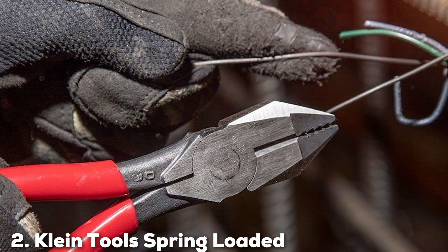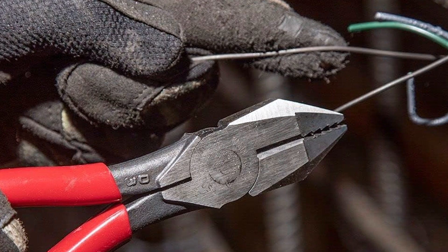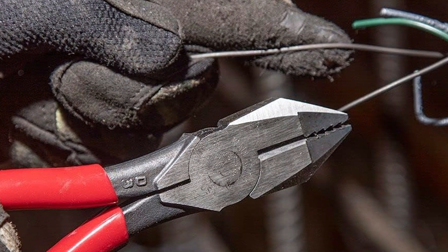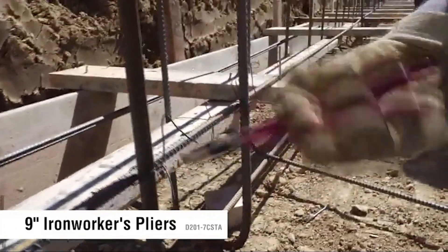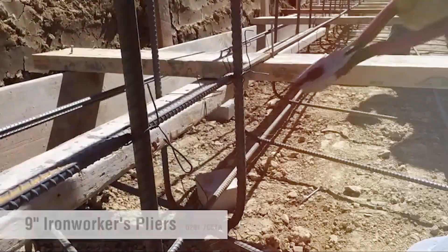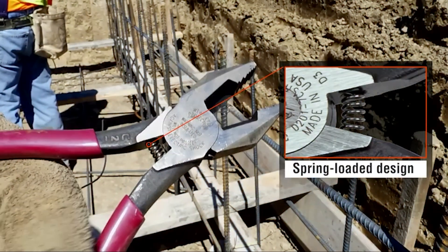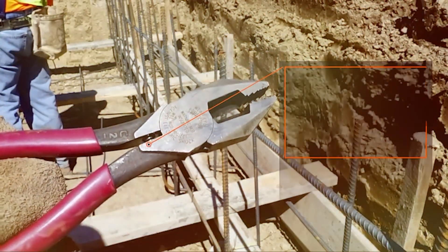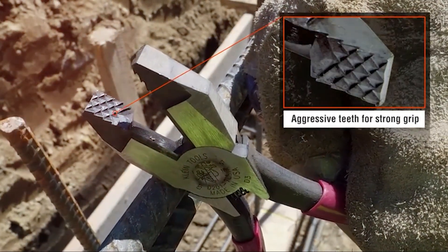Moving on to number 2, we have the Klein Tools Spring Loaded Linesman Pliers D201-7CSTA. These pliers are a testament to the brand's commitment to excellence in crafting top-tier lineman tools, and are a game-changer for electricians, offering a blend of power, precision, and convenience.